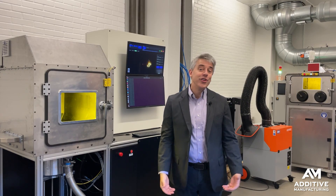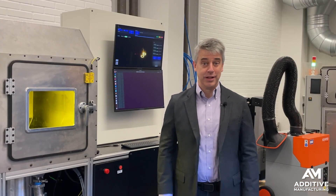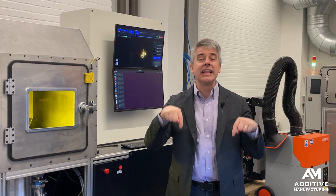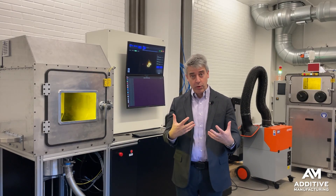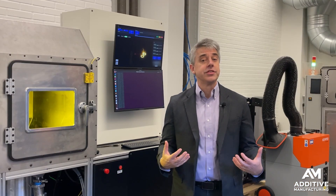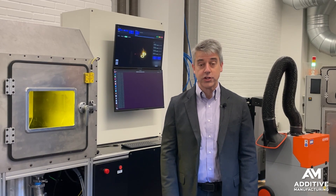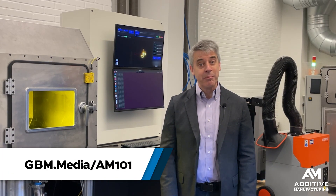We are doing other videos like this that look at other components of laser powder bed fusion — find these other videos in the links in the description. Also find a link to our report about the development of this open source laser powder bed fusion system. And if you're interested in much more on the basics of additive manufacturing, check out gbm.media/am101.